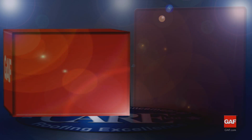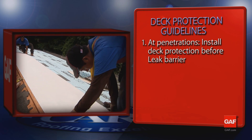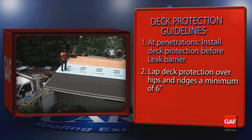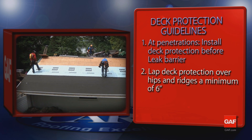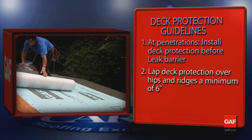Remember, at penetrations such as rakes, sidewalls, hips, and ridges, the deck protection is installed before the leak barrier. Deck Armor, Tiger Paw, or Shingle Mate should be lapped over hips and ridges at least 6 inches.